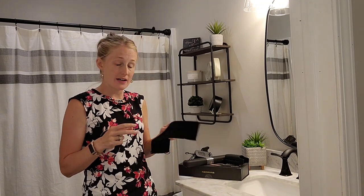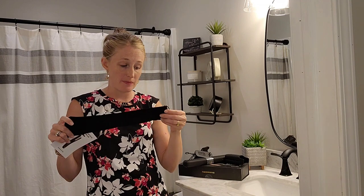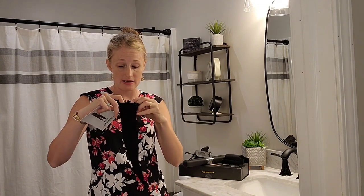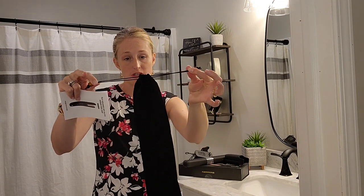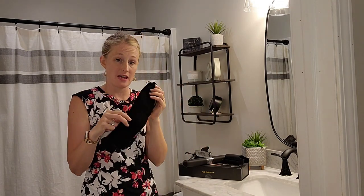I have everything pulled out of the box. What you're going to find is your instruction and user guide. You have a nice velvet-feel bag to keep it in so that it stays nice and safe. And then it also has the drawstring at the top so it can stay in there.